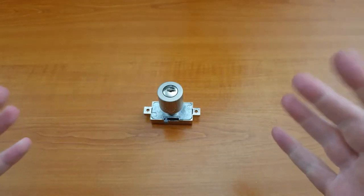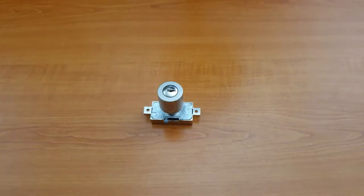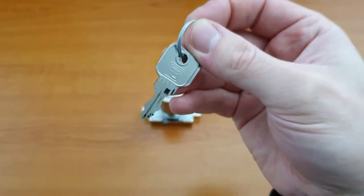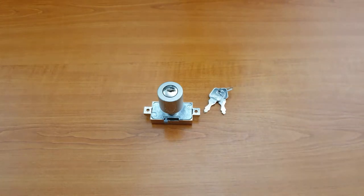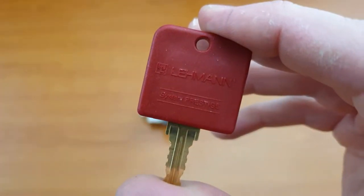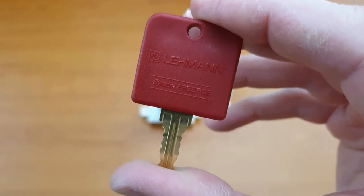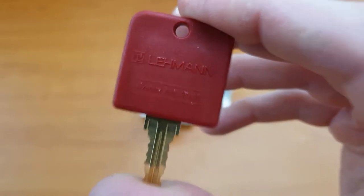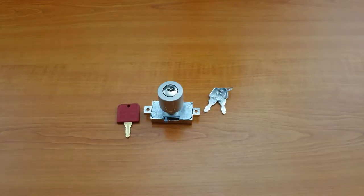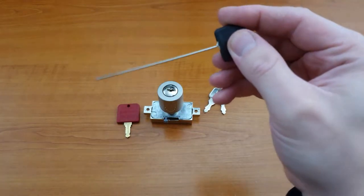To do this we're going to need three things. First of all we need working keys — they can be the original keys or a master key should be absolutely fine. A removal key — in this case we have the MLM Liegman HS30 ML18, as this uses the MLM 18 series lock core — and a removal pin.